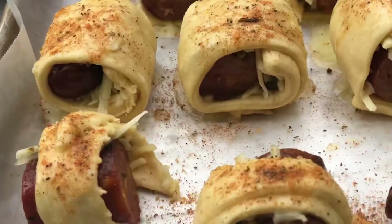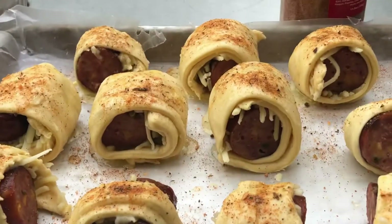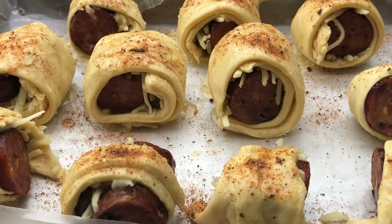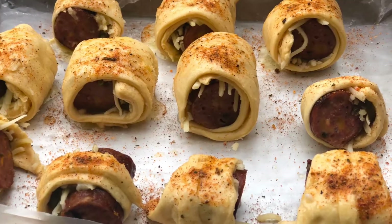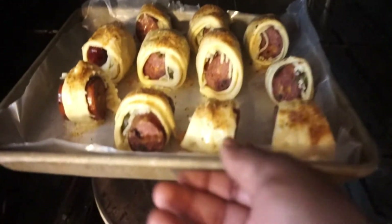All right, once you have them all rolled, you want to take that garlic butter and brush them across the top, and just hit them with your favorite seasoning on top. For the sake of time these are going in my oven — I'm bringing these to the tailgate. I'm gonna let them sit in there at 375 degrees for about 15 to 20 minutes — good to go.